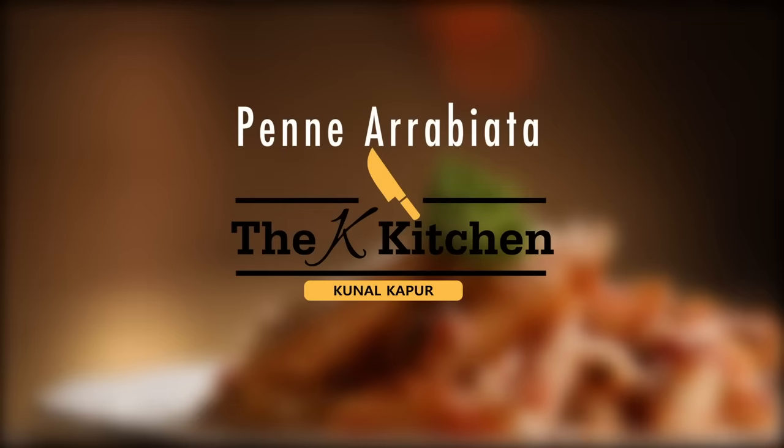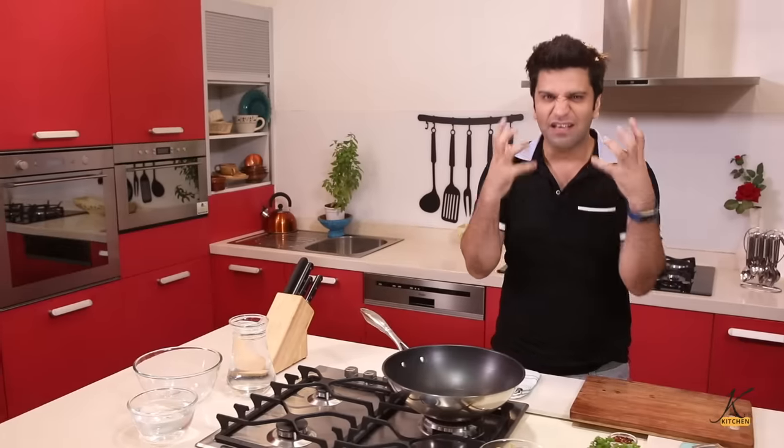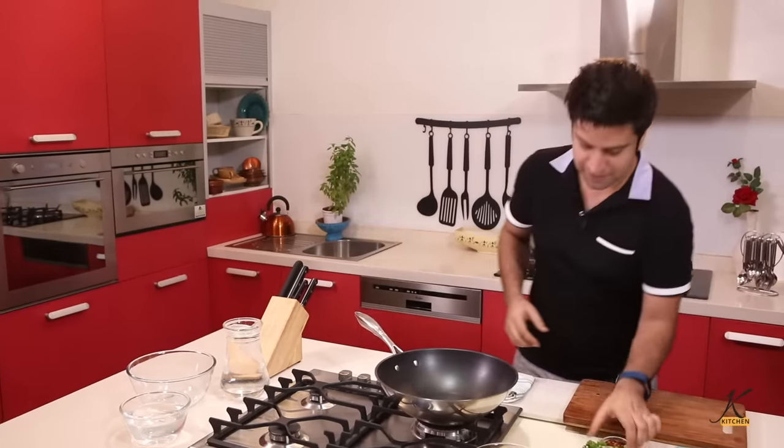Today on my menu: Penne Arrabbiata. We are cooking Penne Arrabbiata — it's a world favorite. Arrabbiata is an Italian word which means angry, angry because of chili flakes or fresh red chilies.